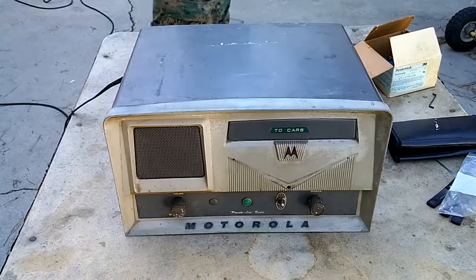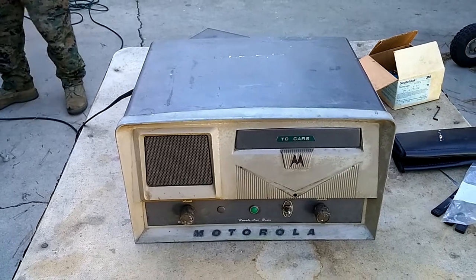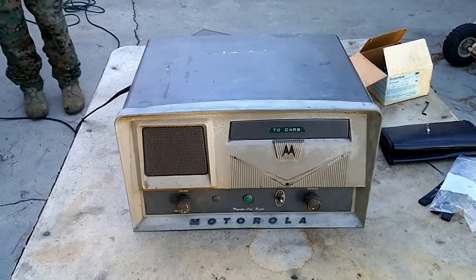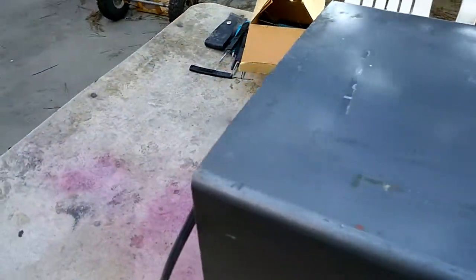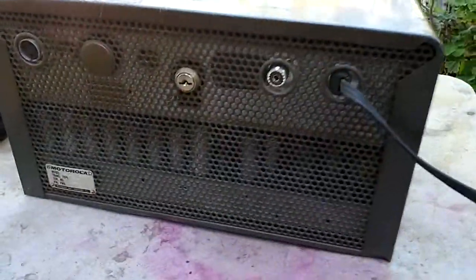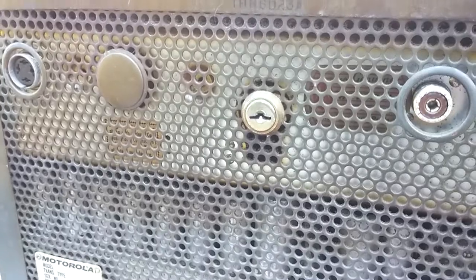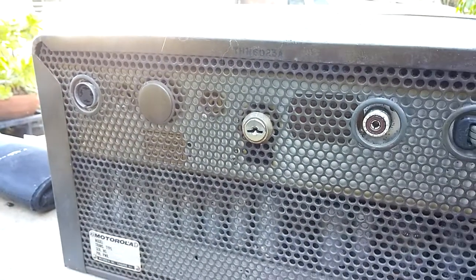This is a Motorola L43 GGB base station for VHF 150 megahertz that I picked up recently on eBay and can't get into it to check it out. I wouldn't try to get this open — the last one of these I had, I drilled out the lock, but I'd like to try and avoid doing that this time.